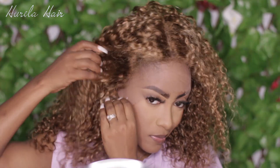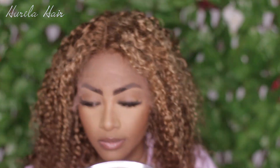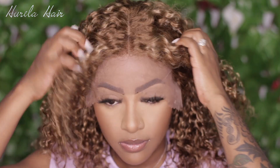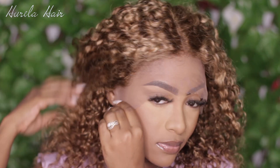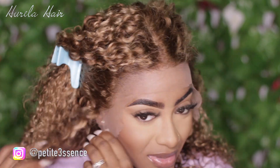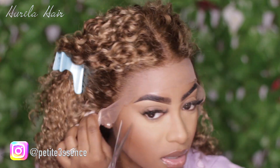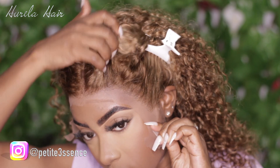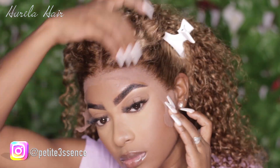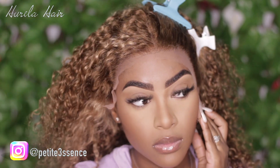I then proceed to applying this on my head. As you can see, yes, I know it looks pretty short — but it's 16 inches and it's a curly texture, so of course it's going to be shrunken. I cut away some of the lace before even applying adhesive because I recently got my eyebrows microbladed and I'm not supposed to be touching them like that, so I'm really just trying to work around the area in the best way that I can.